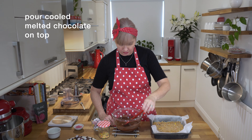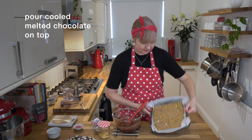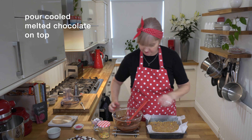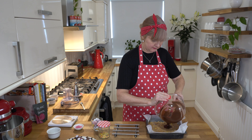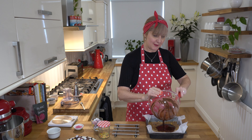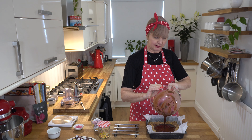Now I'm going to pour this melted chocolate on top of my slice. My slice is nice and set - it's been in my fridge for over half an hour. Because we've added the oil it's going to just smooth on really silky and smooth.